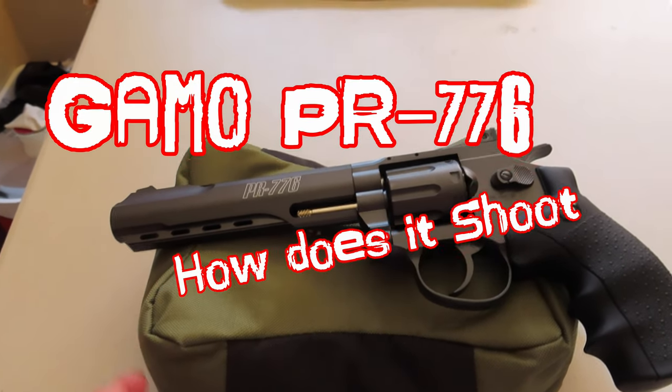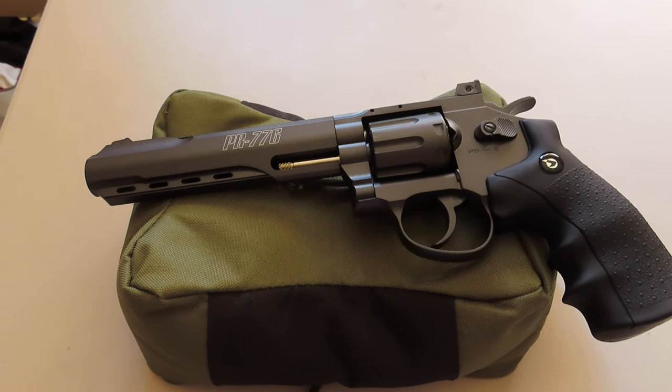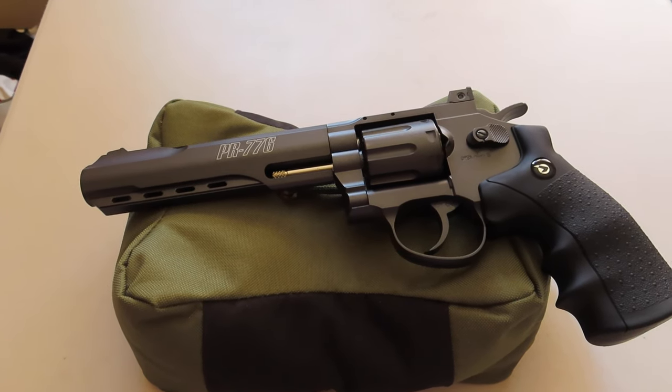Yesterday we did an unbox review, so today we're gonna try live shooting just to test out how accurate this is. I have to admit yesterday I couldn't wait, so I shot a couple rounds and my neighbor was out there and we've been shooting it.